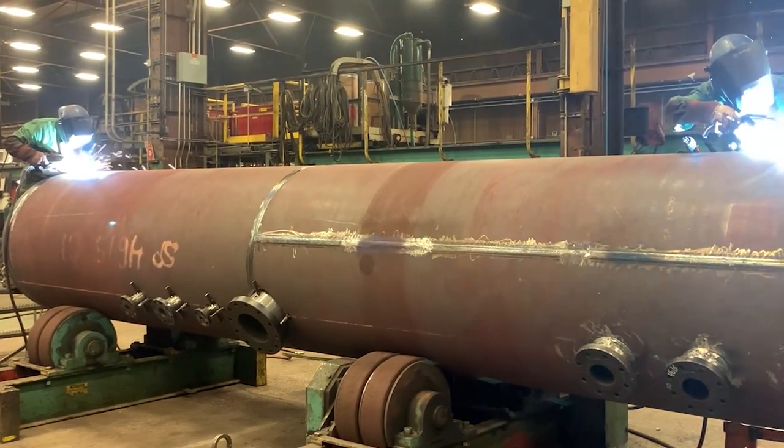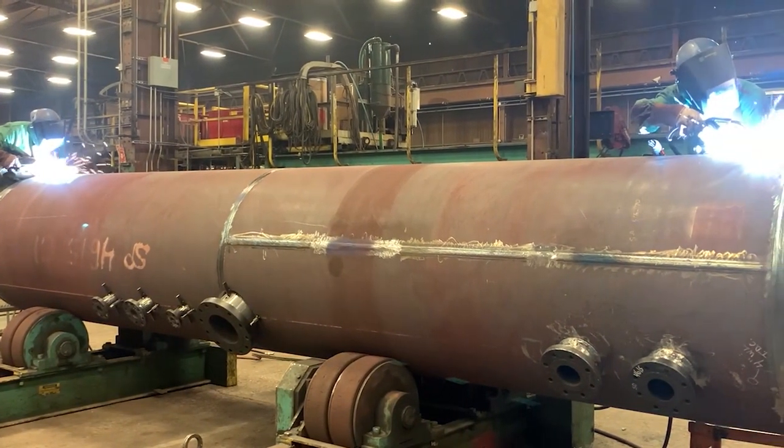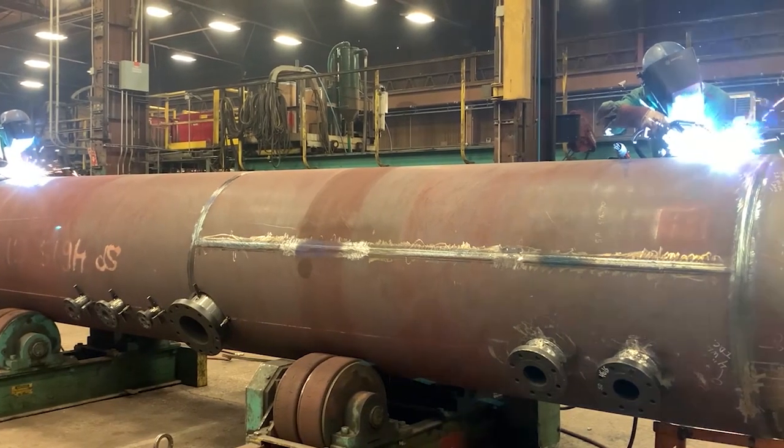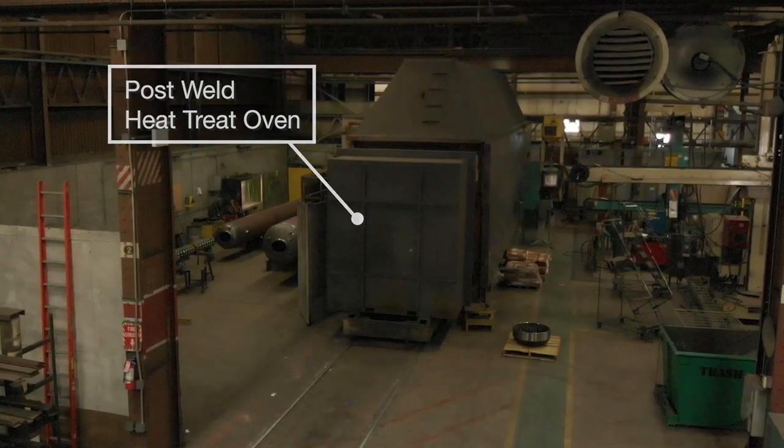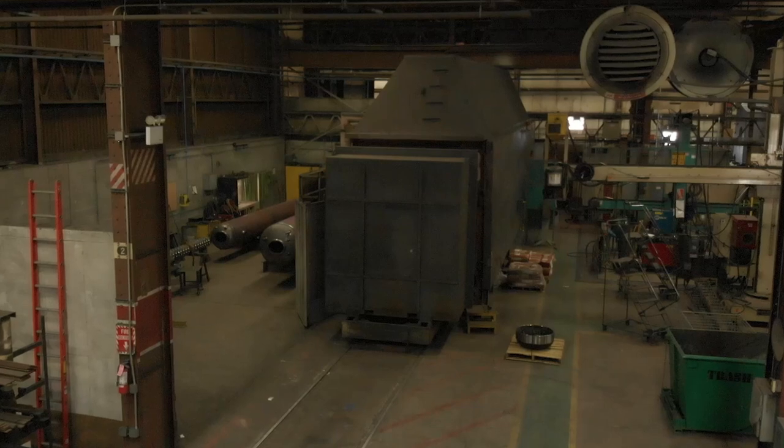All longitudinal and circumferential seams are x-rayed by a third party, and heads and nozzles are installed prior to the drum being placed in our heat treating oven. The oven is approximately 40 feet long. The temperature is monitored, recorded, and approved by the authorized ASME code inspector.